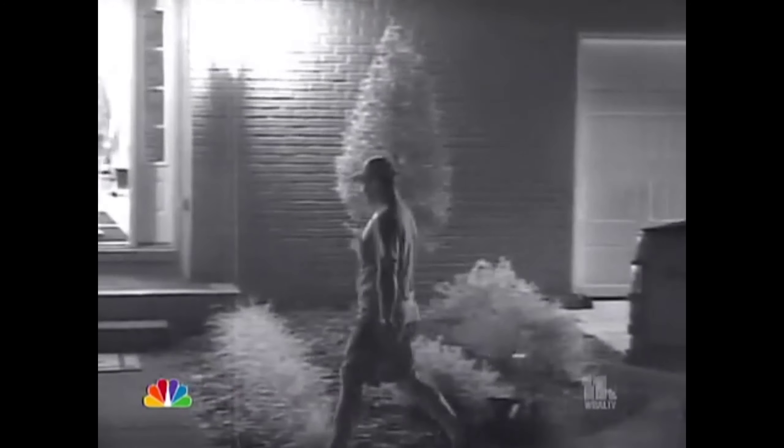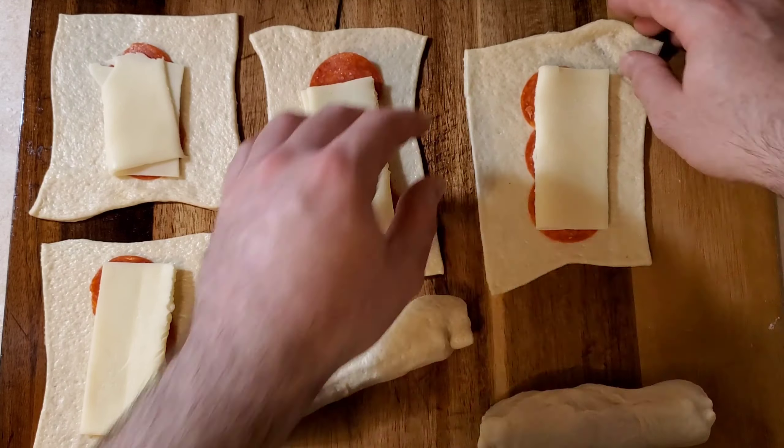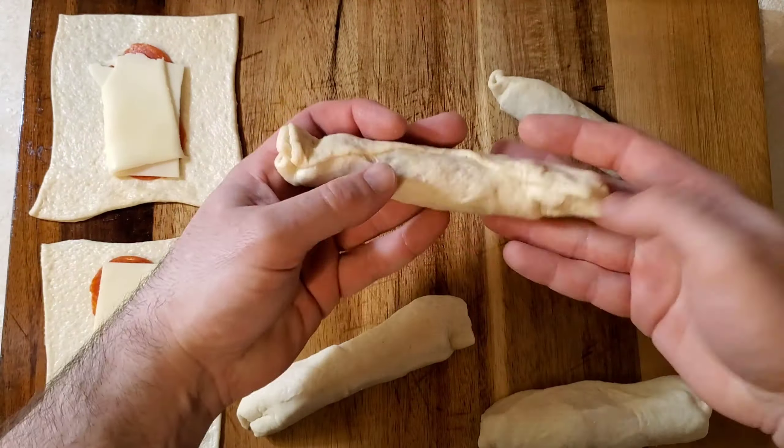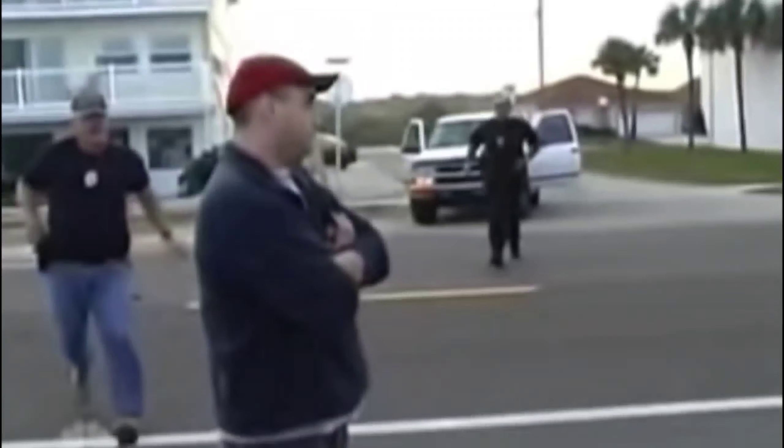Well, speaking of white stuff, here comes your plumber. The next step is to roll your rectangles into some nice logs. Hey, Lance, what do you think of these logs? What's the police officer doing here? That is a good question. Get on the ground now!